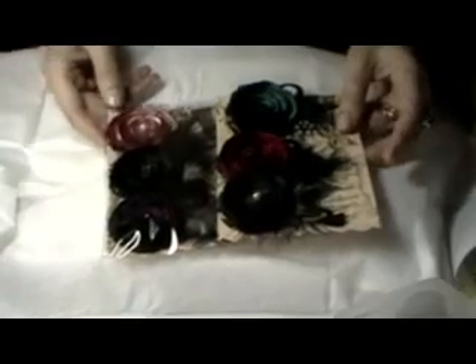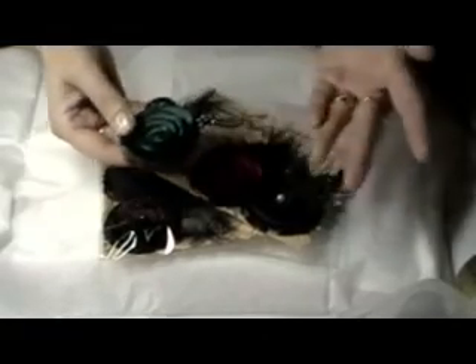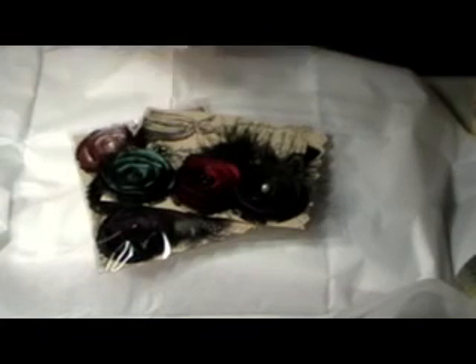This one is a teal — sorry about my lighting, it's not that great — and this is a red, a brown, and then this one she put behind with feathers. She actually put them on a heavy piece of chipboard so they're anchored onto something. They're beautiful, absolutely beautiful. I knew I wouldn't have time to make these myself, so I ordered them. We love to support each other.